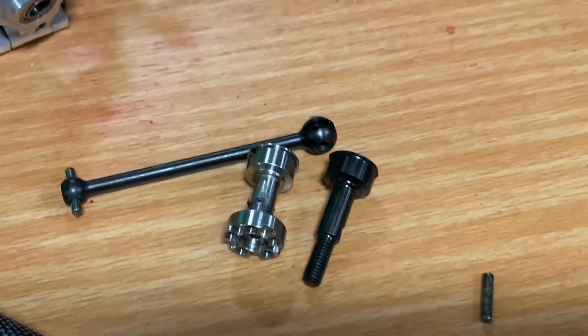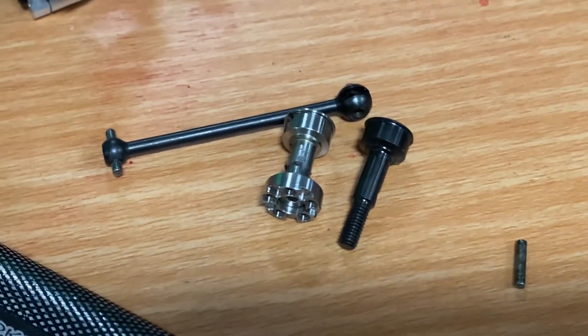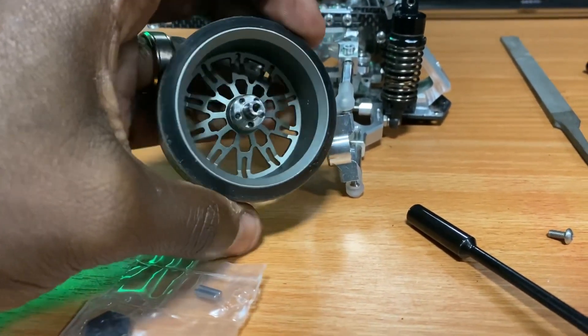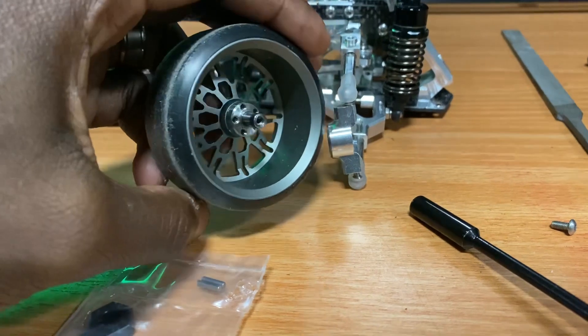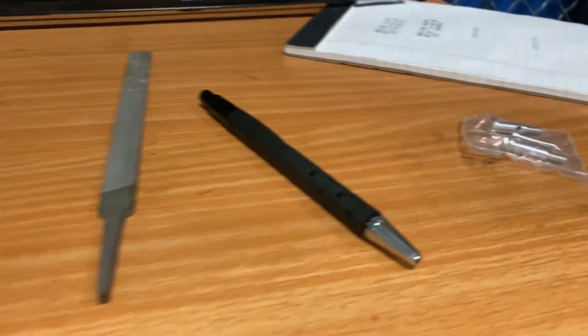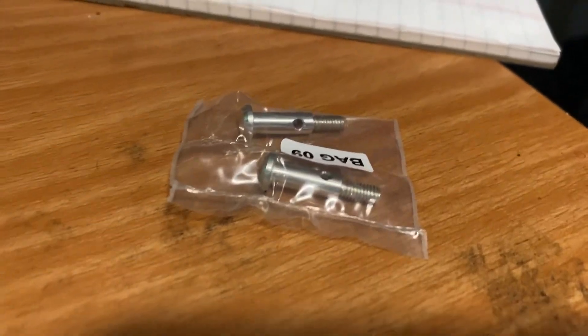Let's change it out for something simple. The front is the same — the screw is just behind the bearing. It's nothing against the wheels; it's all about longevity, or lack of maintenance I guess.